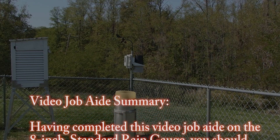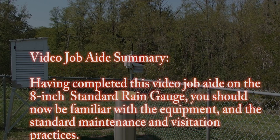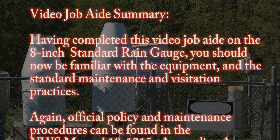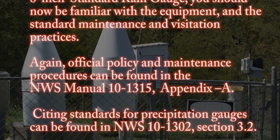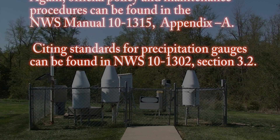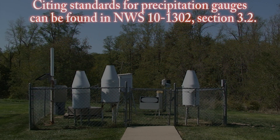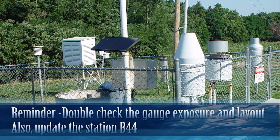Having completed this video job aid on the 8-inch standard rain gauge, you should now be familiar with the equipment and the standard maintenance and visitation practices. Official policy and maintenance procedures can be found in NWS Manual 10-1315, Appendix A. Siting standards for precipitation gauges can be found in NWS 10-1302, Section 3.2. As the SRG is ground zero for most co-op stations, you'll want to double-check the equipment layout and obstructions on the B-44 and update them as necessary.